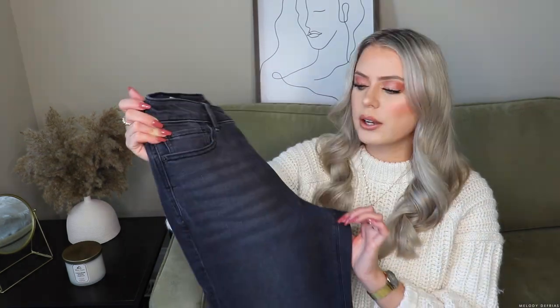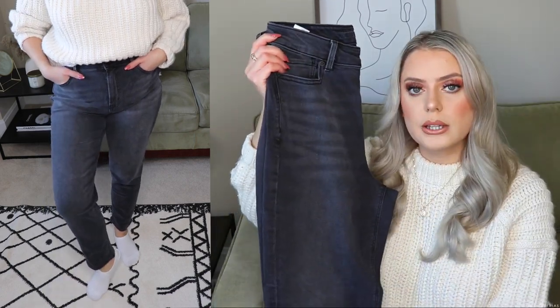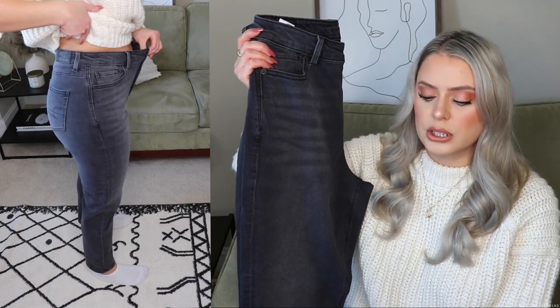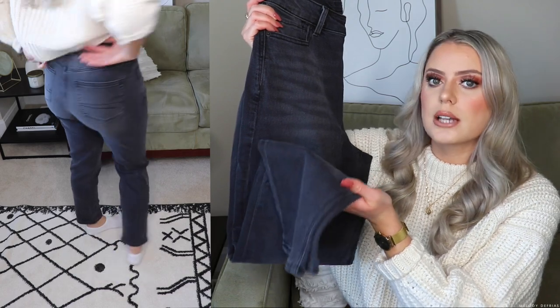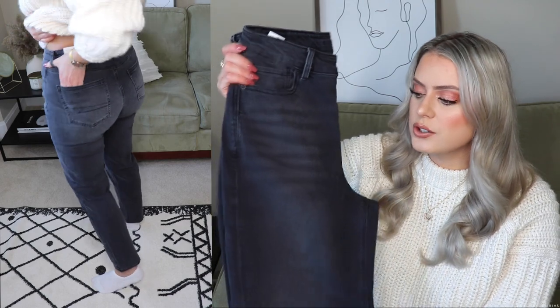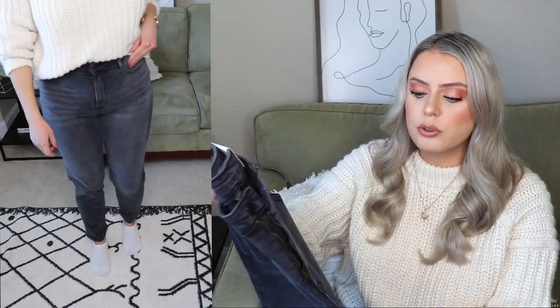So the first jeans that I want to show you guys are by far my favorite. These ones are so comfortable and I actually don't mind the wash of them. They're kind of like a black wash denim but it's more of like a lighter color, which is nice. These jeans are the stretch mom jean in wash black. I got them in the standard length — they fit me perfectly. I'm 5'4 so the length is perfect. The only thing I'm not the biggest fan of is that the ankle bit kind of flares out a little bit, giving you kind of a trumpet ankle. Other than that, these jeans are so amazing — very loose and so comfortable to walk in, sit in, cross your legs in.